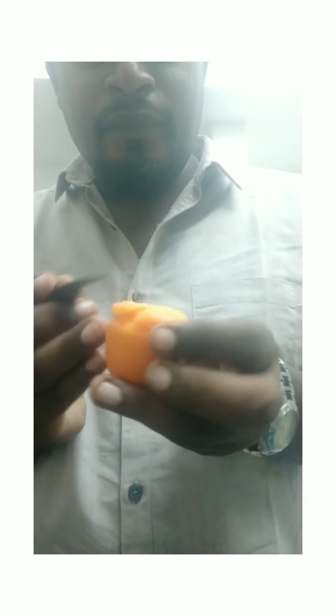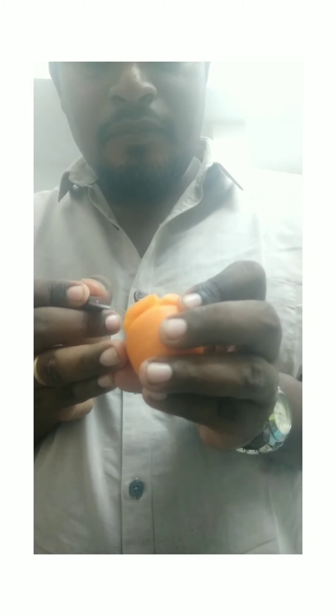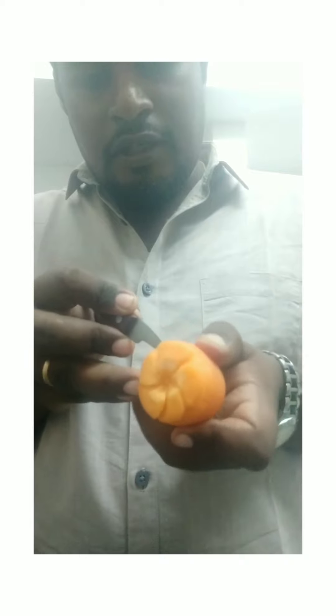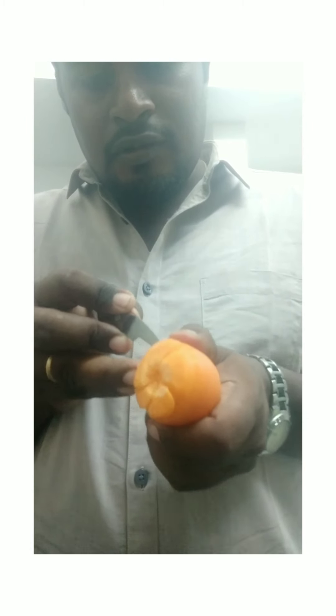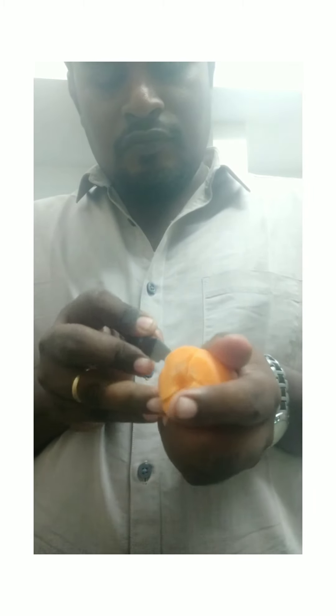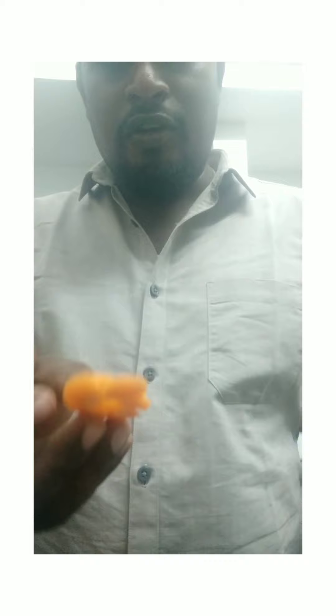So this is it — now you're almost done with the flower. What you can do is you can cut the flower like this. So this shape we got. We have to cut all the extras.